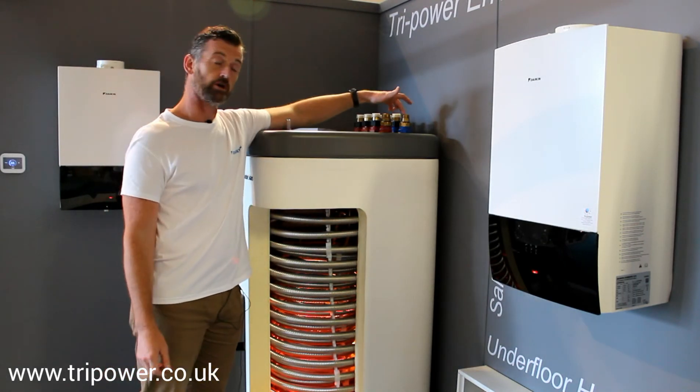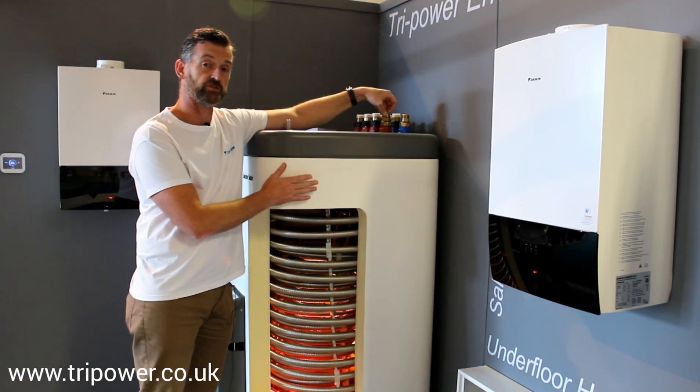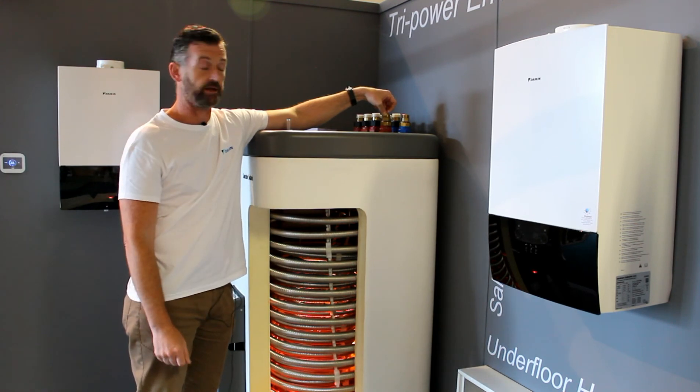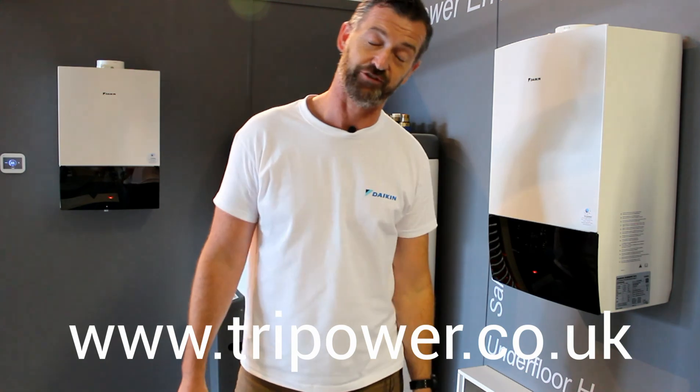If you have a good mains coming through here, you'll have a good hot water output. Check this out — we've sold a lot of these appliances. For any information, check out our website. Thanks for watching. Bye-bye.